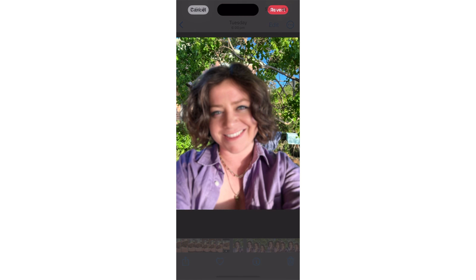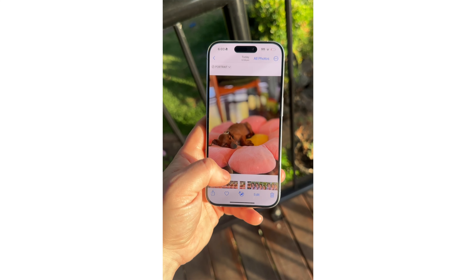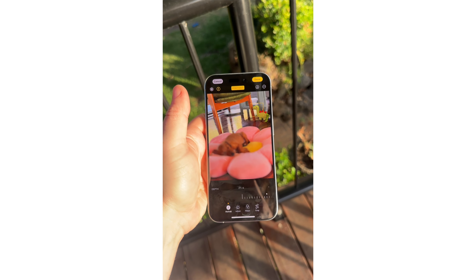The final new feature of the iPhone 15 Pro I want to share would have to be its updated portrait mode and camera capabilities. All round — including night mode — the quality should just be better. But the most exciting feature is that you can now change the focus of your subject after taking the photo. So if you're taking a selfie and the best shot had your face out of focus with the background in focus instead, you just go into your camera roll, hit edit, and change the depth of field and focus point afterwards. You can do this in portrait mode but also with the regular camera.